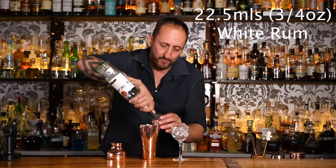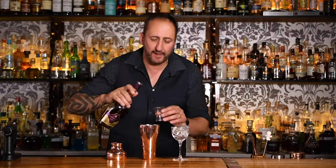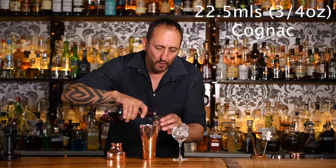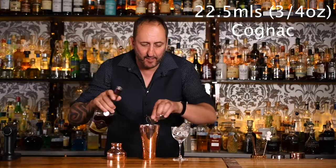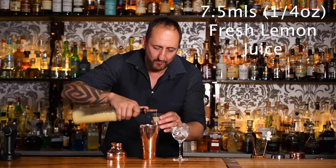Next up, 22 and a half mils of a cognac — I'm using the Cavour Cire VSOP, a delicious cognac. Big hello to the guys from The Exchange, The Blend here in Australia — they hit me up with some bottles of booze. Next up, seven and a half mils of lemon juice, which is a quarter of an ounce, then 22 and a half mils or three quarters of an ounce of Cointreau, a triple sec.